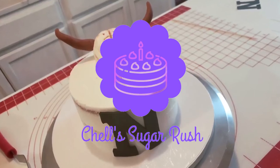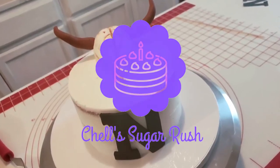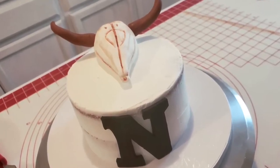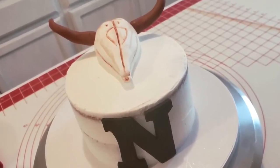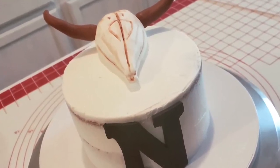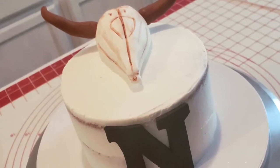Hi everyone! Welcome to Shelf's Sugar Rush, and welcome back if you've been here before. Today I'm going to be sharing with you this adorable Longhorn Smash Cake in the style of a naked cake. If you enjoy things like this, stick around and watch me put it together.